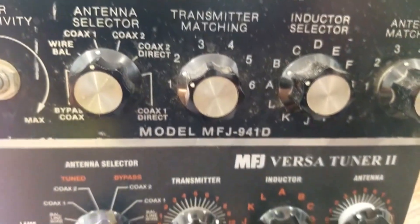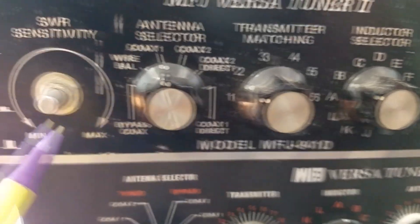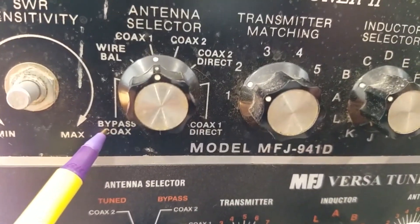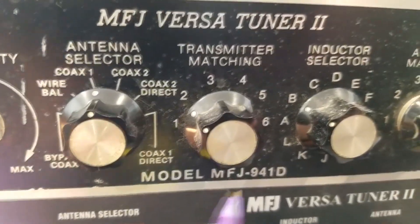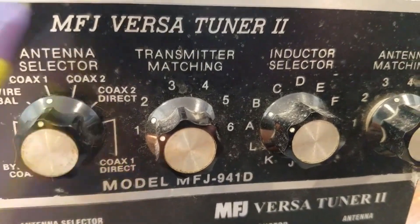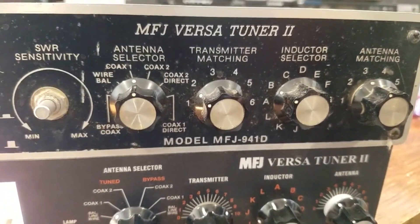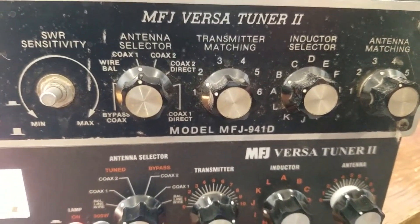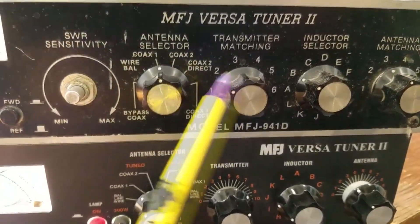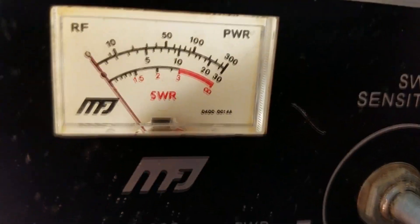When I ran this on my beam, I would run this on my vertical and this was my horizontal. Sometimes I'd put my ground plane on here or put the dummy load on, and then my beam on another port. It's very flexible, which is why I used it a lot. And if I was up on 10 meters and my SWR was a little high, I could just touch it up here real quick — very handy.